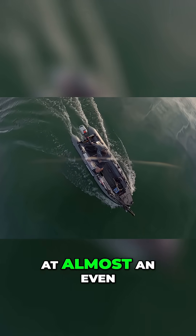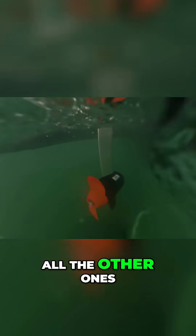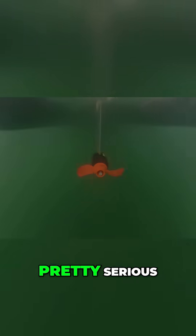This maxed out at almost an even six miles an hour on this watercraft. All the other ones tested on this watercraft also did between six and seven. So the speed is comparable, and the torque off the line is pretty serious.